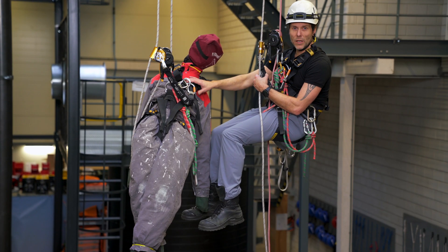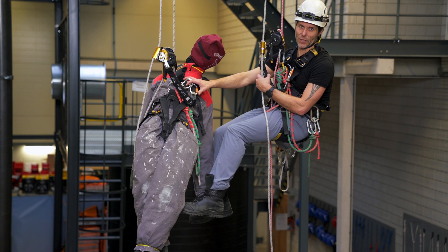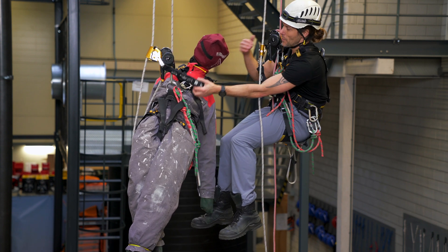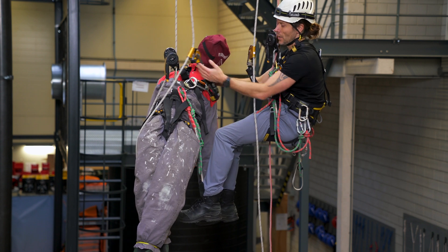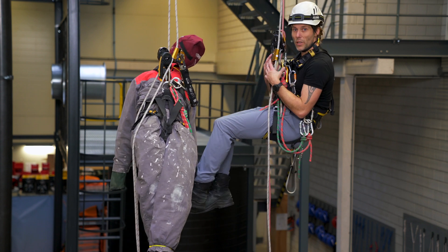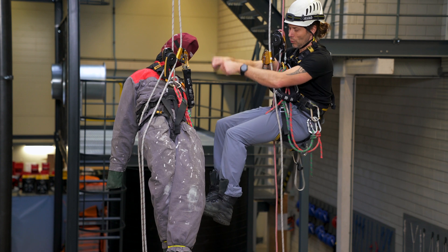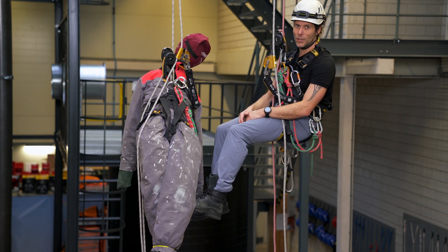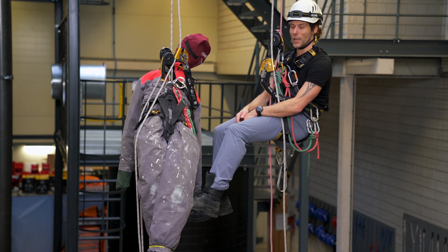This is going to be the basic level one descending rescue. I have my casualty — he's on his backup device and in his descender. I will attach him to me on two separate points, lower him onto me, and then we will descend down. Fairly easy, fairly simple. Let's go through this step by step.